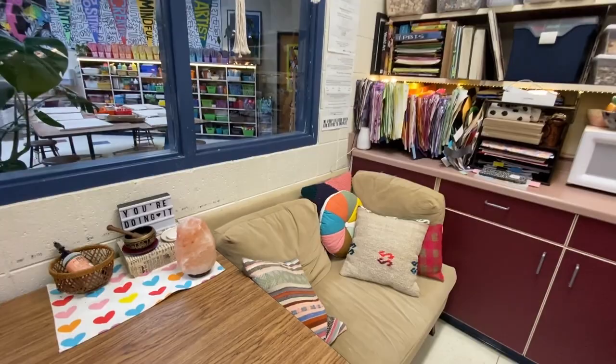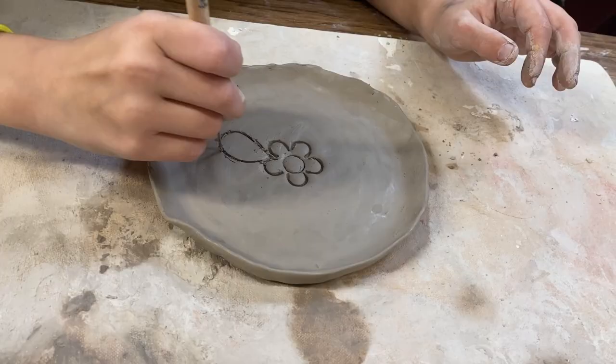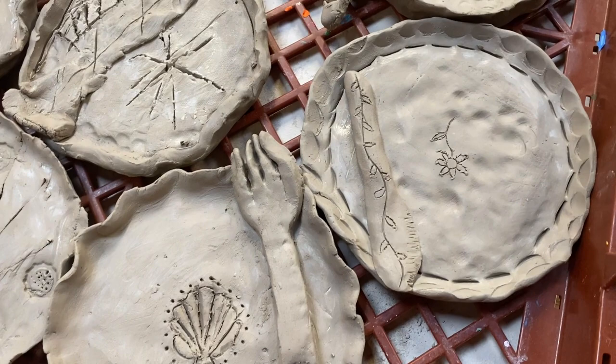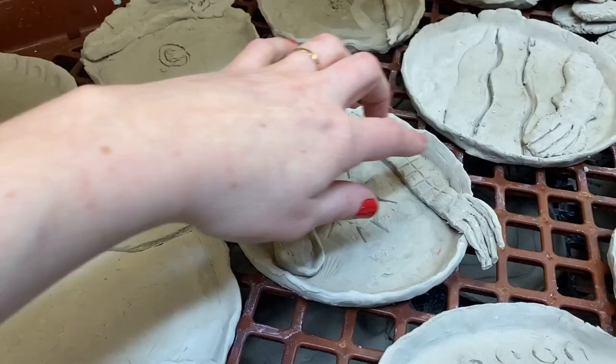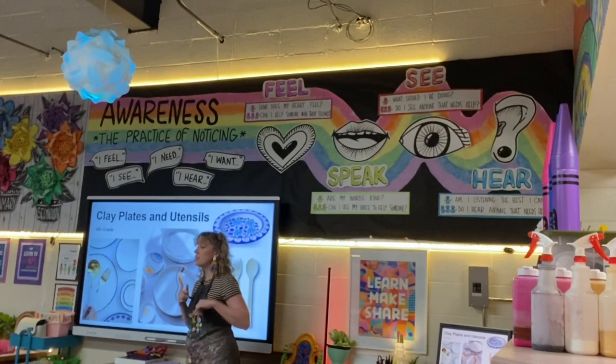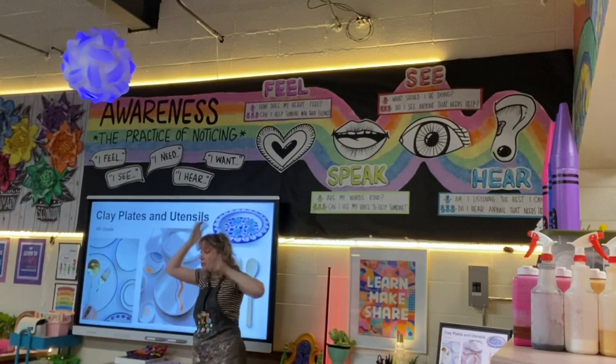My fourth graders are working on some needle felting breakfast items for their fibers unit, so we're making some little plates for those to live on. They worked on a little bit of texture and made some very floppy little forks. Then we do our class mantra together: I'm positive, I'm creative, I'm mindful, I'm amazing, I'm an artist.